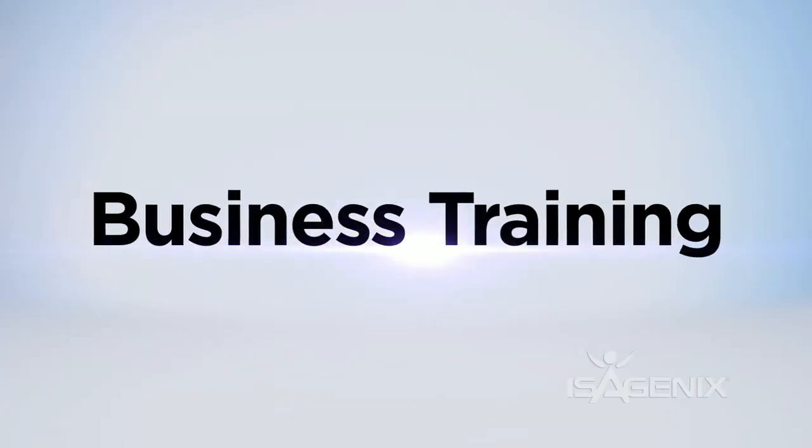Dedicate one person to answering product questions and save all business questions for later. If someone has a question you don't know the answer to, be straightforward — offer to do a three-way call with a more experienced Isagenix team member. Now we get to move into the most exciting part: whoever's handling the business training is going to show those interested how to get their products paid for and more.